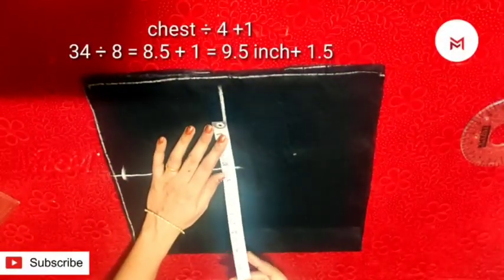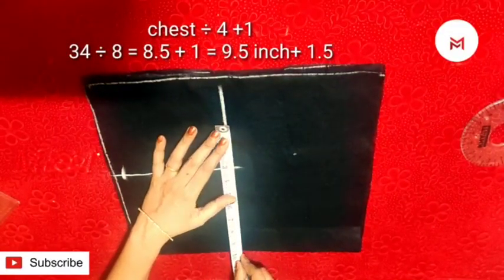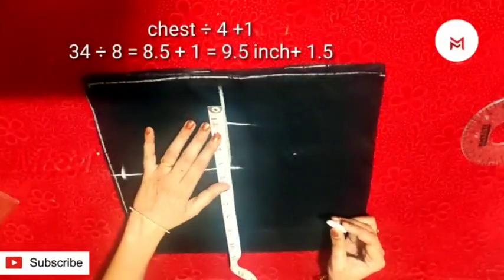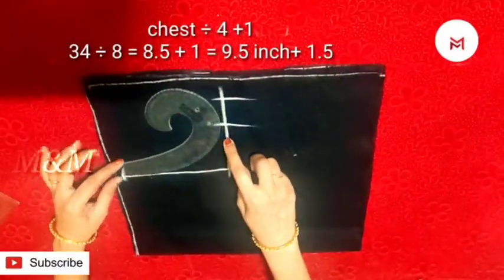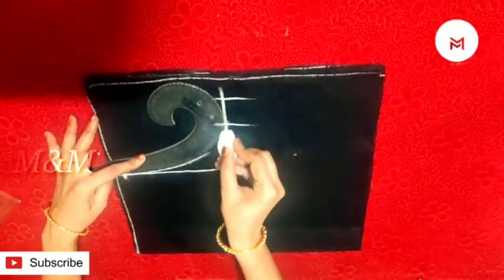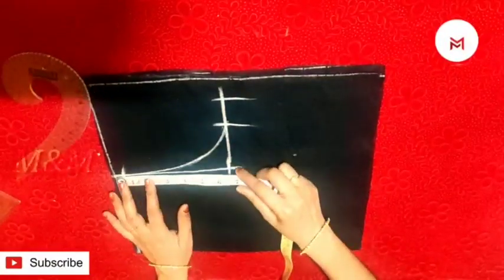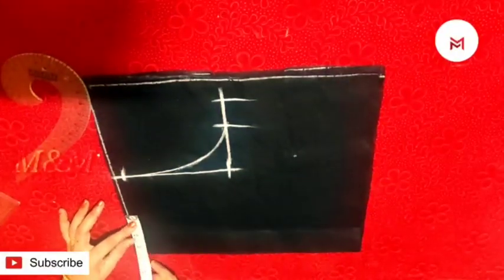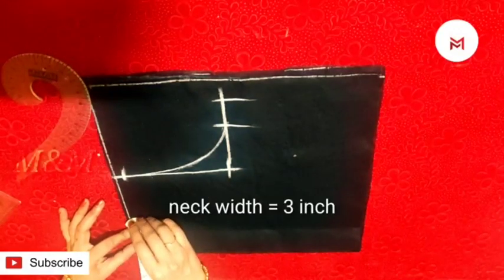Now we are going to make a 34-inch chest. We mark it on the body. We are going to make a 4-fold divide. We are going to mark 8.5 inches, then here is 9 inches. The width is 1 inch of the length. We are going to set 1 inch of the length down. We will mark the shoulder as well as cut the neck.